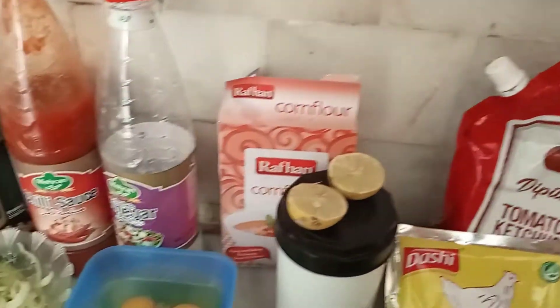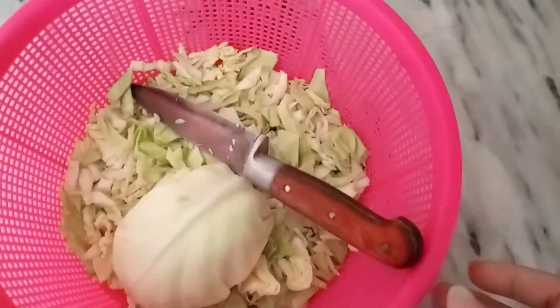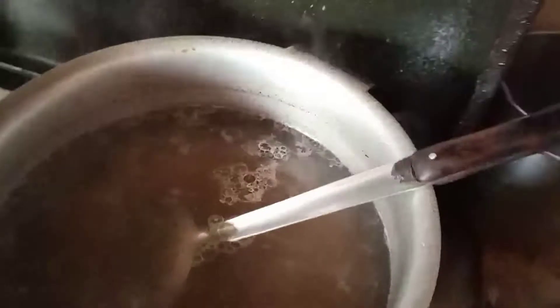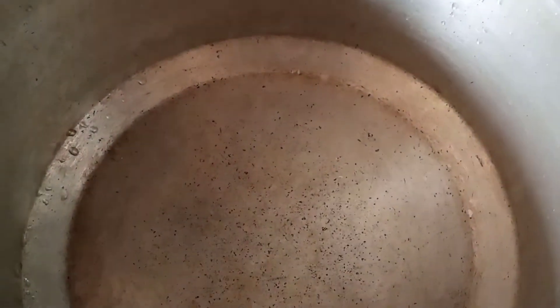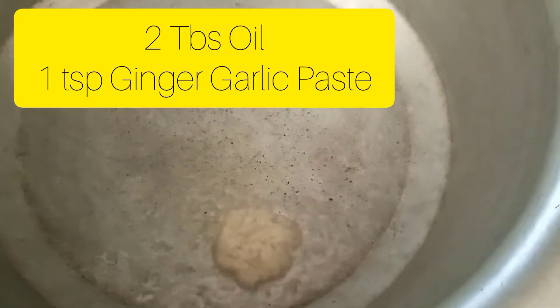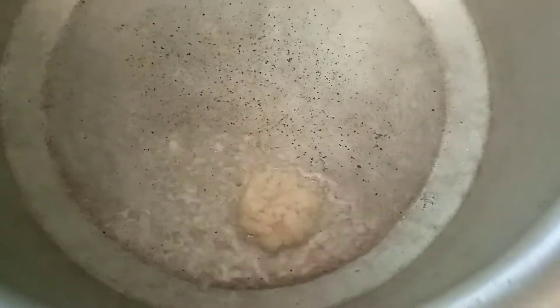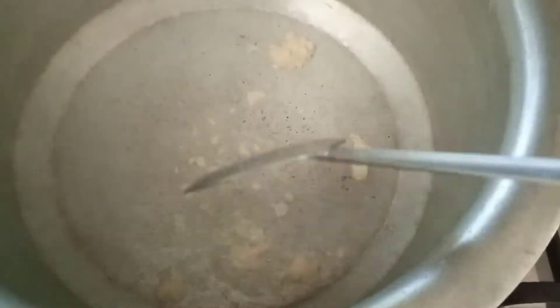I have everything I need for the hot and sour soup. I will start by cutting things and removing all the prep, then put on the skins, add some oil, and get started.